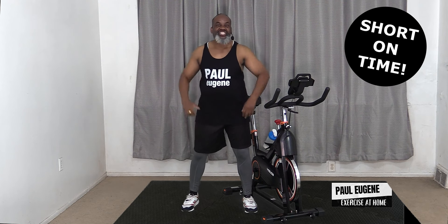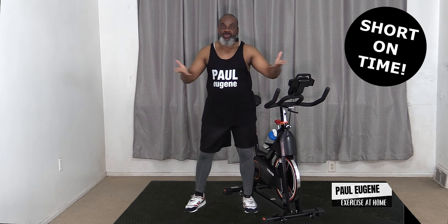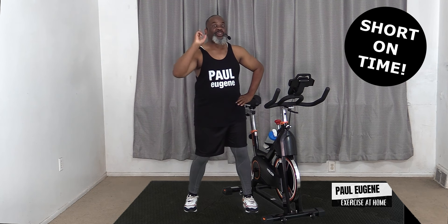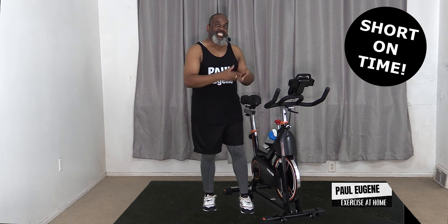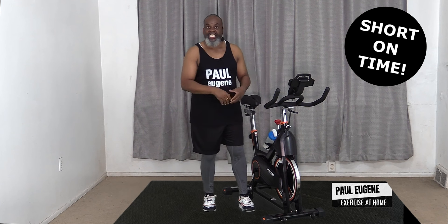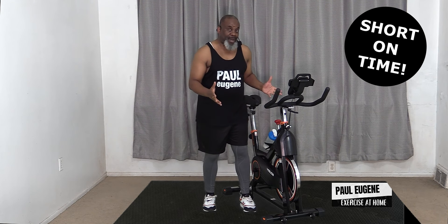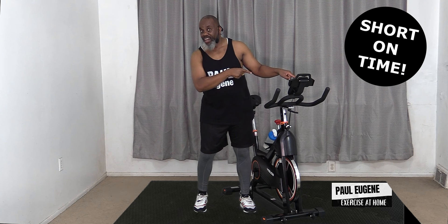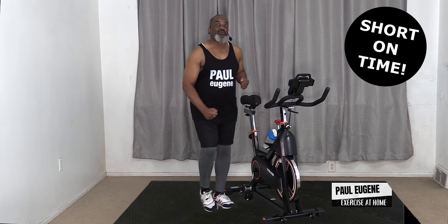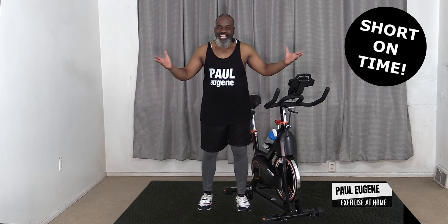Good day, this is Coach Paul Eugene and welcome to Exercising at Home. Today I am not in the studio, I'm at home exercising with you. I'm going to do another one of my cycling workouts, I call it Cycling for Fun and Health. If you don't have a bike, one of my YouTube followers got their treadmill out and worked out on their treadmill while I was on a bike. You just got to be creative!